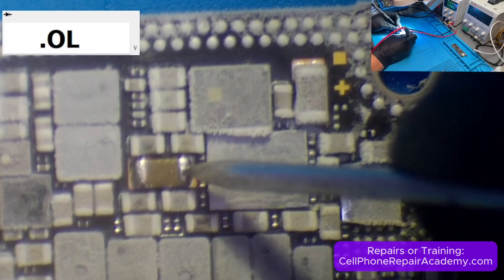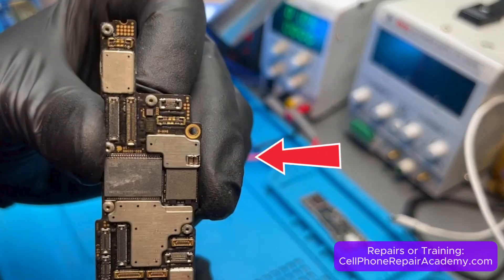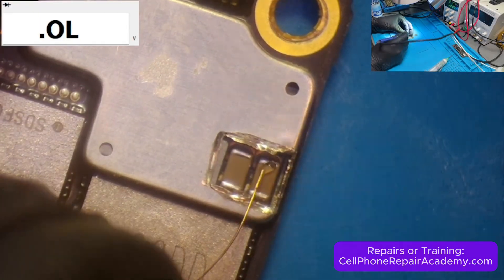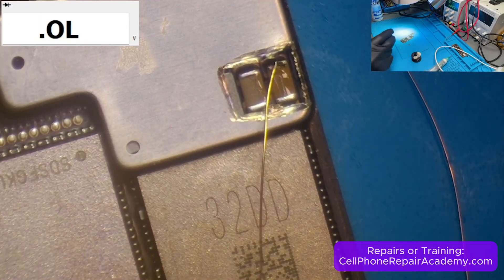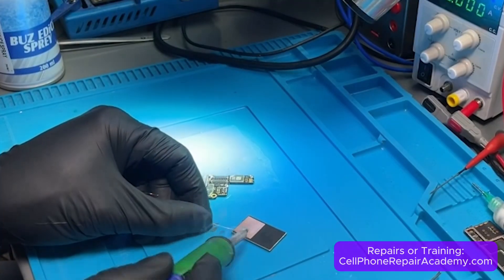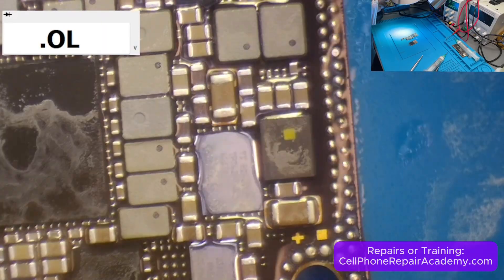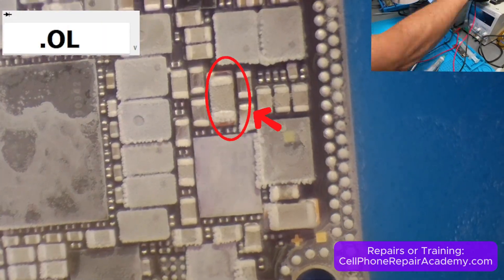That left capacitor C9414 as the only remaining suspect. To be certain, we flipped the board back to the cut section and soldered a jumper wire from C9413 to an external metal shield.